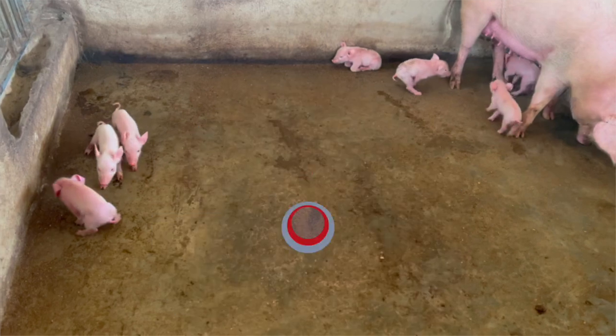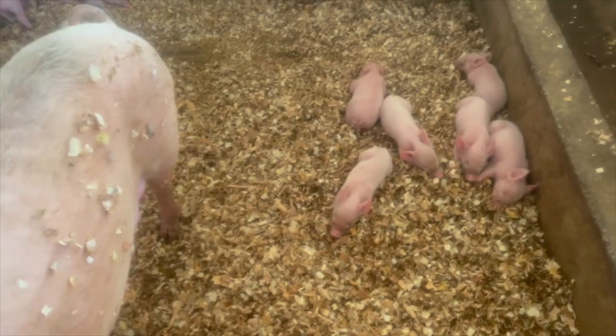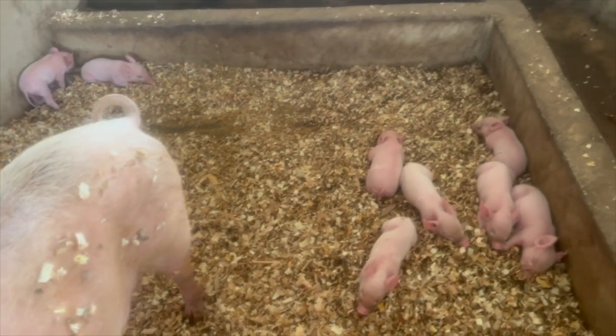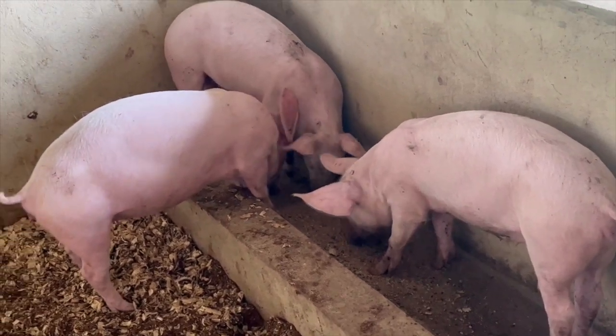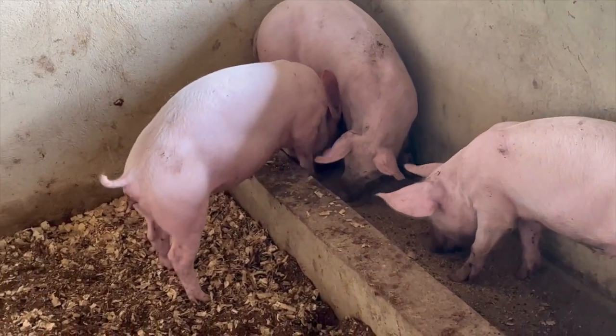The reason we got this device is simple. According to our data, we are supposed to have had more piglets than we have right now. We have about two or three pigs that are always playing hide and seek with their pregnancy — you cross them, they give early signs of successful crossing, they show signs of pregnancy, sometimes their bellies even look bigger, but then a few months down the line you realize they were not actually pregnant.